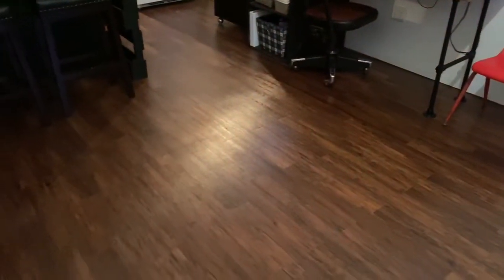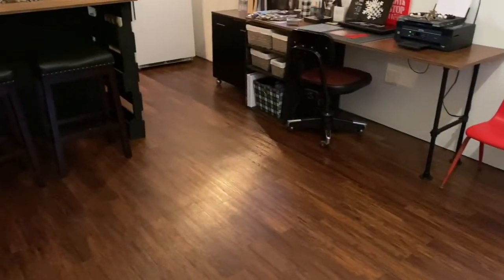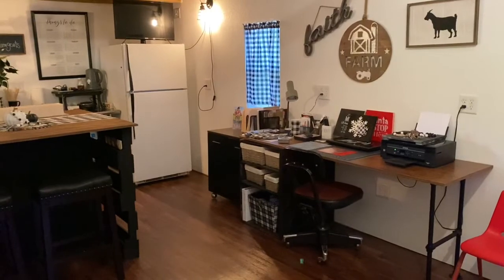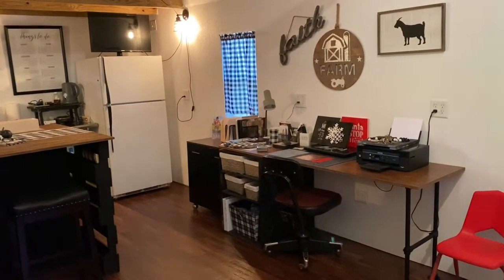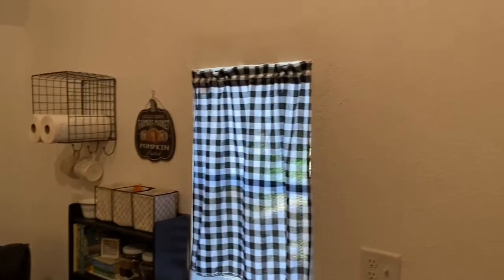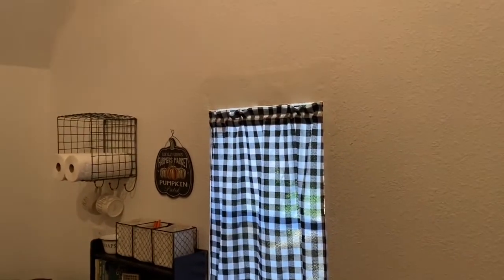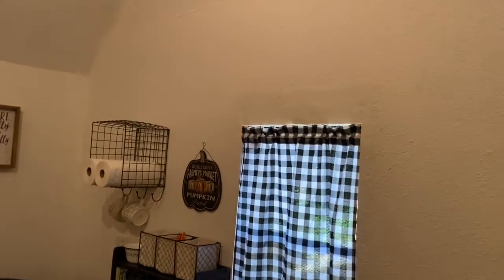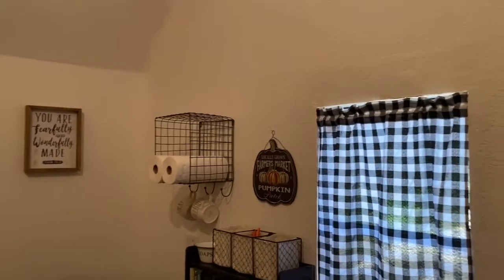We put down vinyl plank flooring in here, painted the floor, and then put that down to help with a musty smell that was in here. I think it had been left empty for many years before we moved in. Then we had to fix this wall — it was leaking, so we replaced all the insulation and repainted and fixed the rest of the wall.